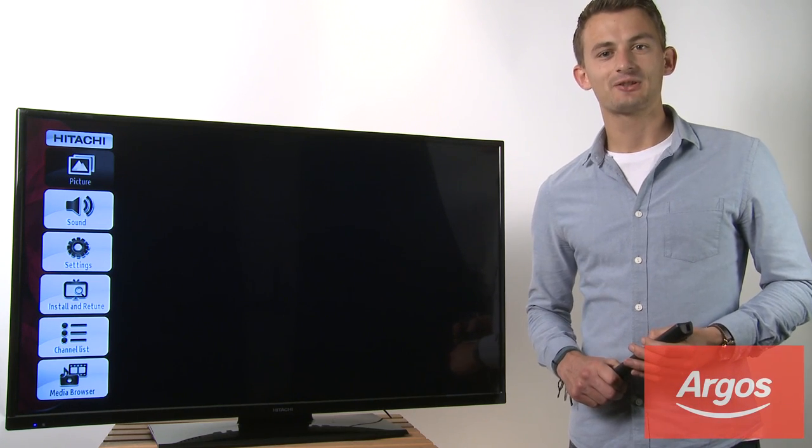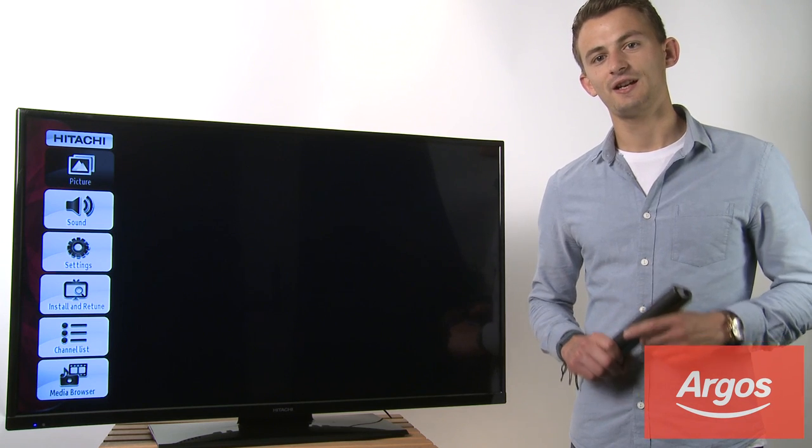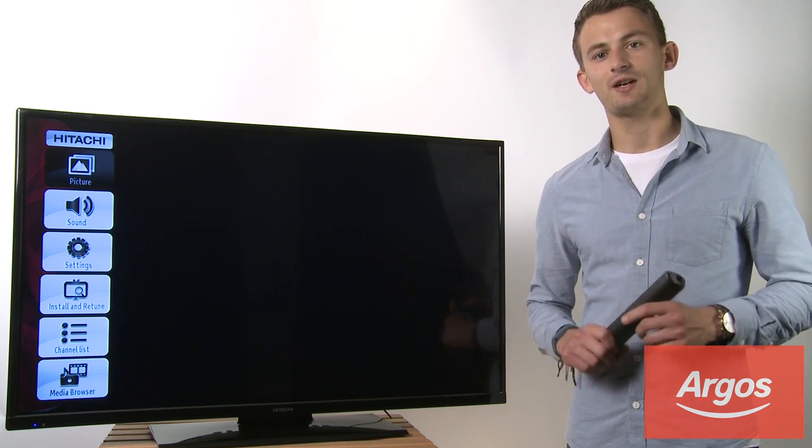Hi, this is Greg from the Argos technical support team. Today we're going to take a look at the Hitachi smart TV range and how to connect your TV to the internet via a wireless connection.